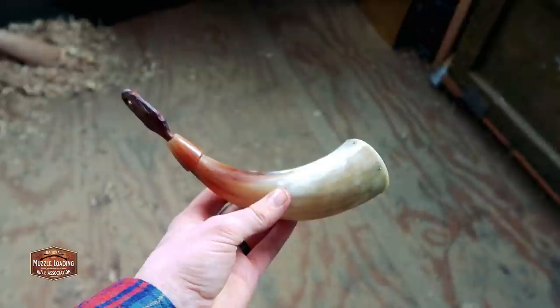Today in the shop we're going to be taking a raw cow horn like this one and turning it into a functional powder horn.